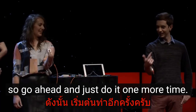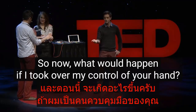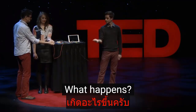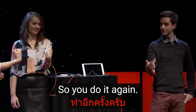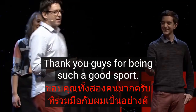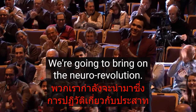Go ahead and do it one more time. What would happen if I took over control of your hand? Just relax your hand — what happens? Nothing. Why not? Because the brain has to do it. Now you do it again. Thank you guys for being such good sports. This is what's happening all across the world — electrophysiology. We're going to bring on the neural revolution. Thank you.